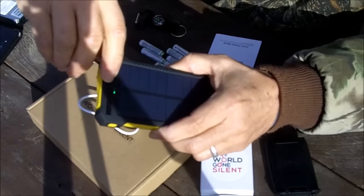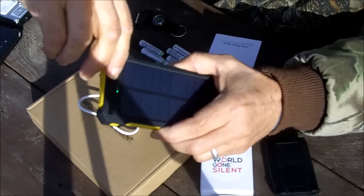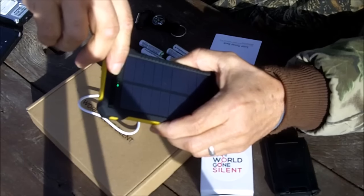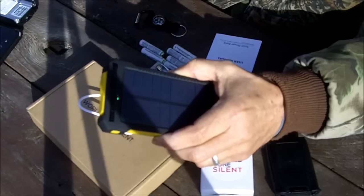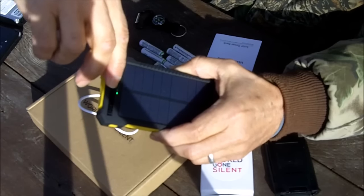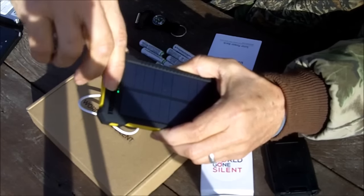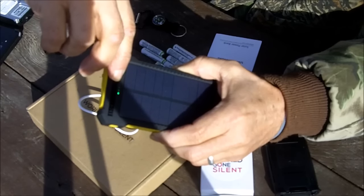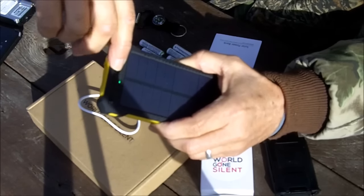When it's charging with power, there will be a row of four blue lights that will come across here. If it's flashing, it means that it's charging. The four lights give you an indication of how much battery power you have in there — one, two, three, four. When it's full, it gets to four, and when it stops flashing, it's fully charged.